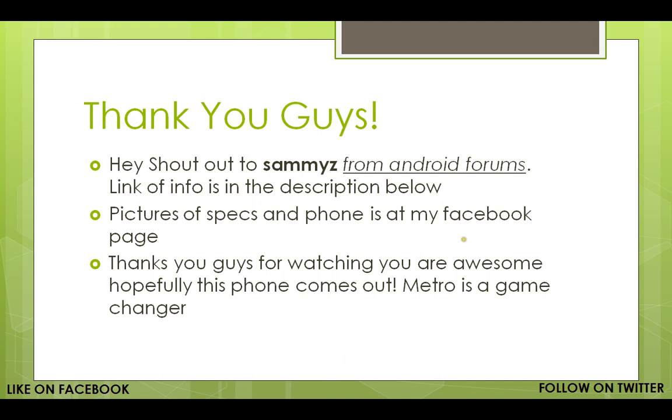Thank you guys — you're awesome. I need to shout out SAMMYZ from Android Forums — sorry if I pronounced the name wrong. This is where I got all the info from. If you check my Facebook, the specs and phone pictures are on my Facebook page. I'll leave a link in the description below to where Sammy posted this information. Shout out to Sammy — because if it wasn't for him, I wouldn't be able to do this.